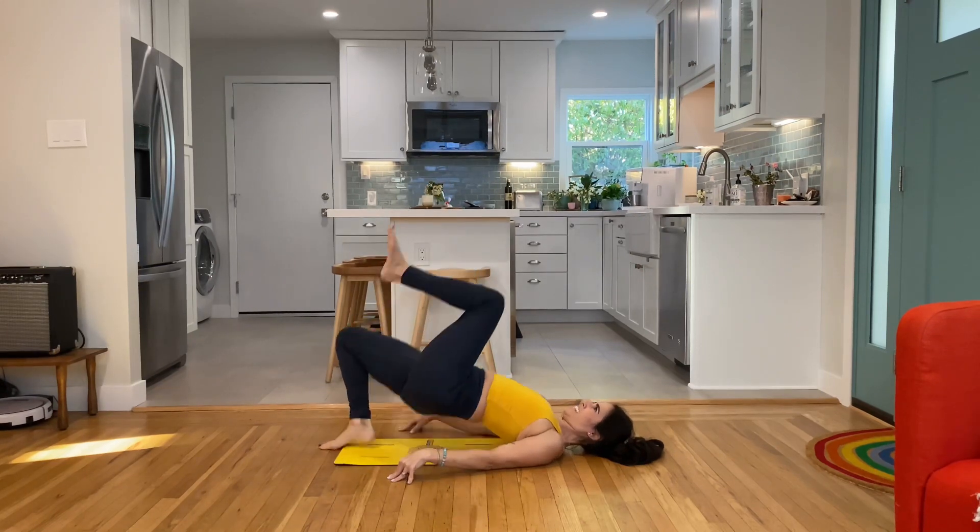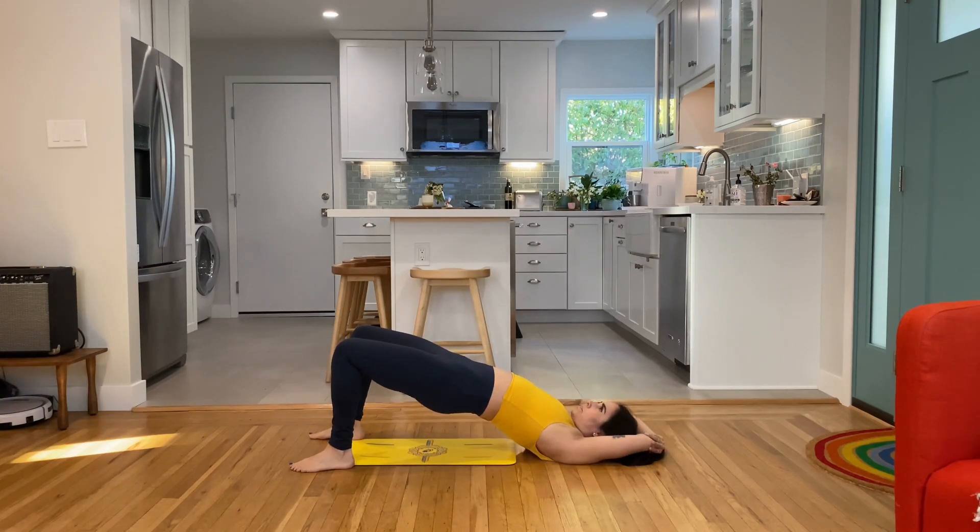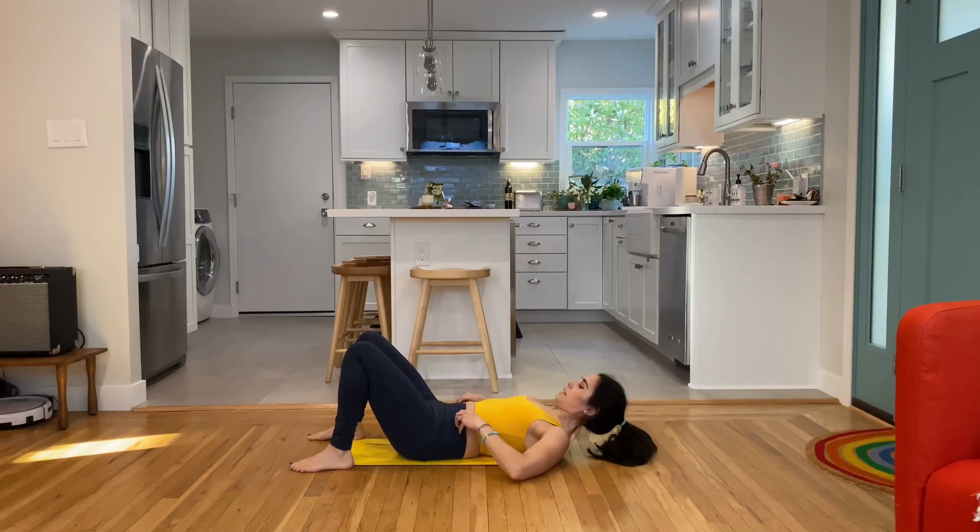10 of everything, and then we're going to hold 10-second isometric holds. Hold your bridge. Squeeze the glutes upward. Hold your glutes forward. Nice. Come on down.